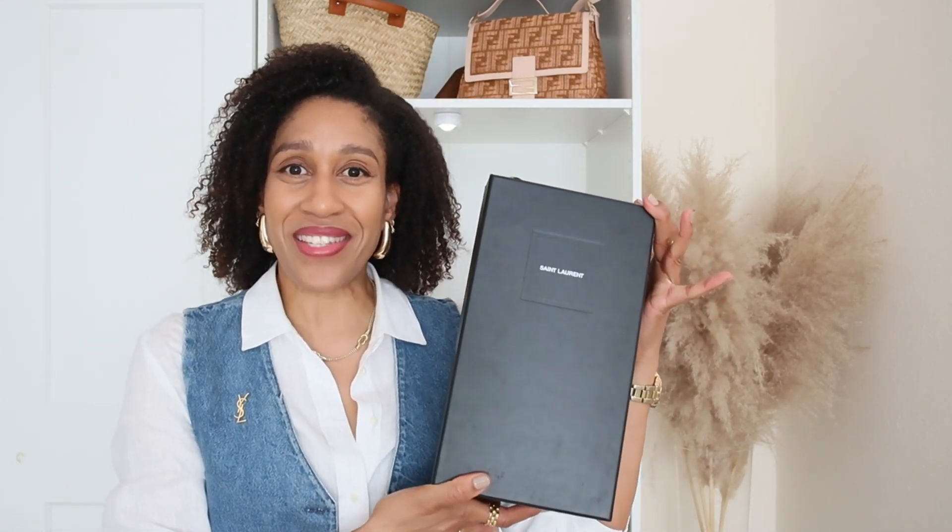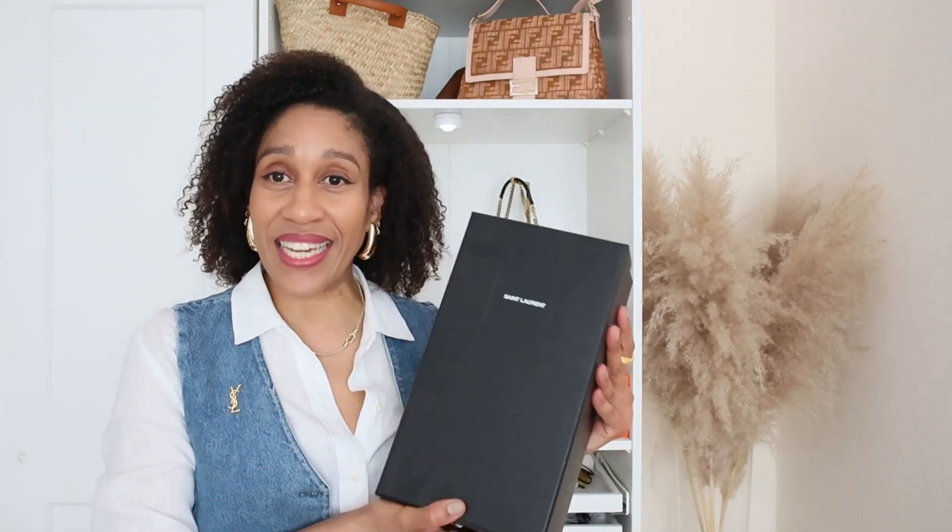This is the box. I love Saint Laurent — as you can see I have the brush from this brand and I also have my Sunset bag from Saint Laurent. So these sandals are like an addition to my collection.